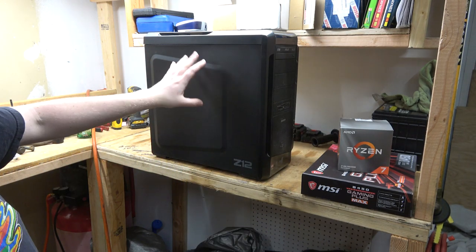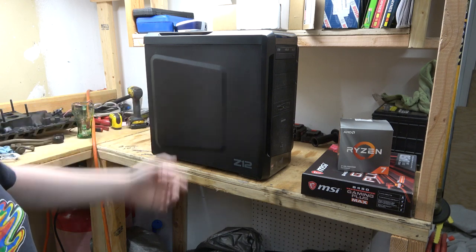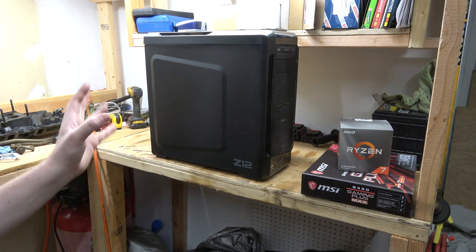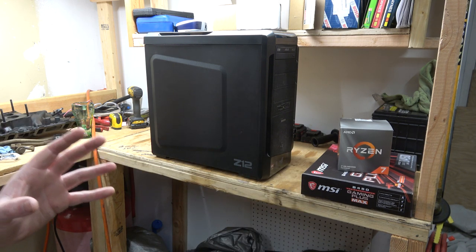I've had pretty good luck with AMD. This one has lasted a long time — the first one I got was bad out of the box, but this one has been pretty good. I've got an AMD FX8350 in there and it's been good up until now. It's starting to lock up once in a while, and everything else in this computer is getting kind of outdated, mostly with the brains of the operation.